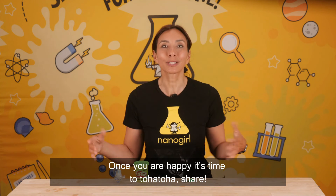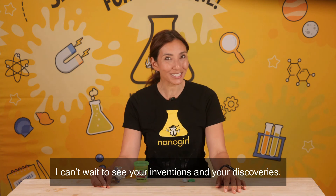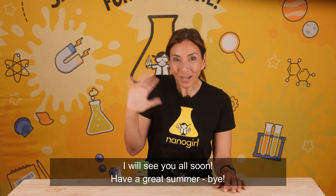Once you're happy, it's time to share! I can't wait to see your inventions and your discoveries. I will see you all soon. Have a great summer! Bye!